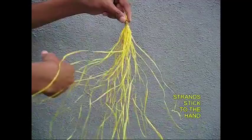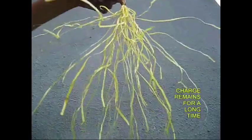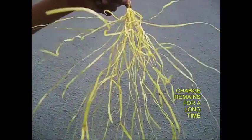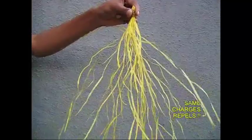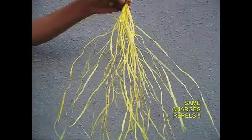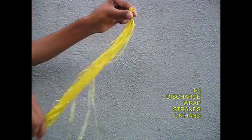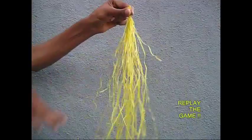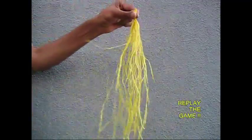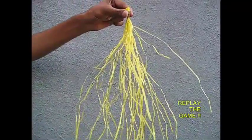Static electricity. So, we are going to be able to produce static electricity in our body, and then we can produce static electricity.